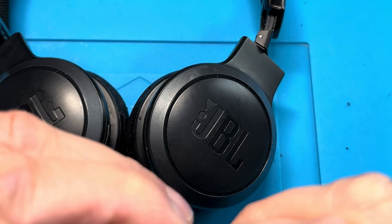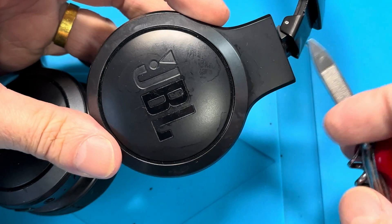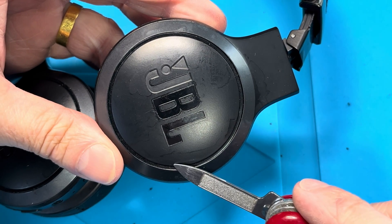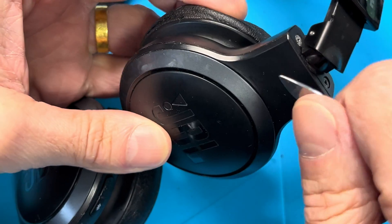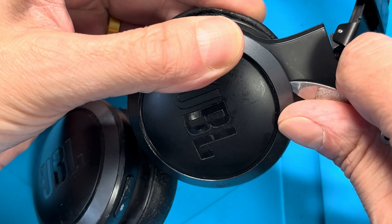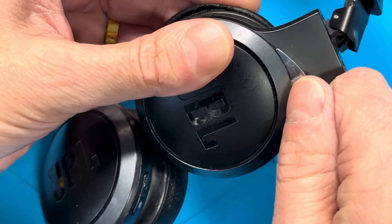This is the ear cup we want to open up. First, we're going to take some kind of sharp prying tool because we have to take this plastic ring off, so we're going to pry underneath it. The ring is held in place by three plastic clips as well as some glue, so we have to first break that glue loose. By prying on the top, there's also one of the clips already in this position.